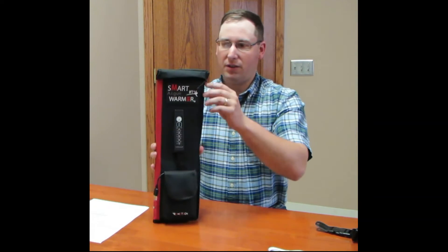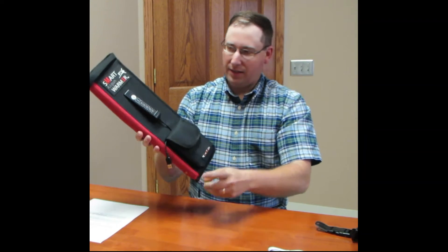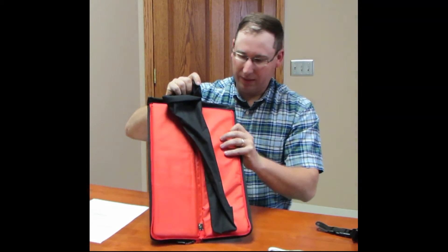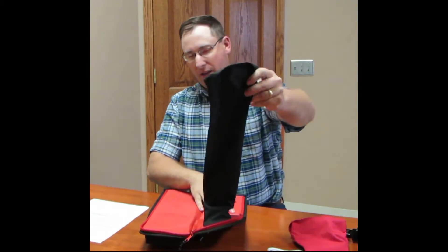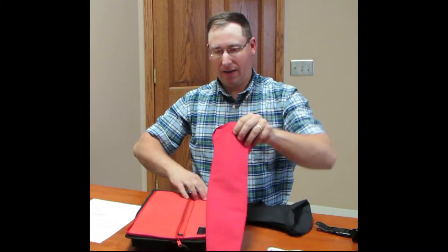We'll go through a couple of the features of how it's loaded and taken apart. It just unzips and opens kind of like a book, which is really great — nice for cleaning it up and adjusting things. It comes with two liners, so if one gets dirty you can go ahead and take it out. It just hooks in with Velcro and you can add the other one in.